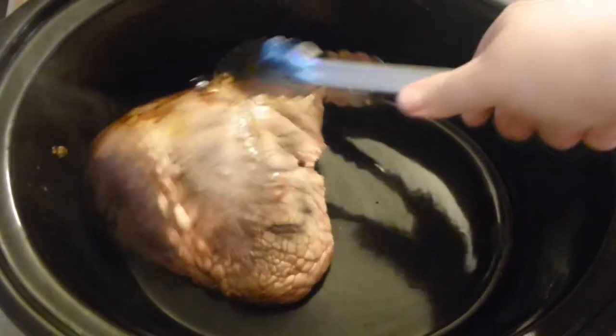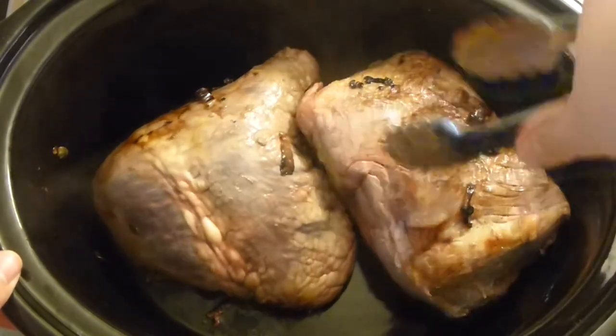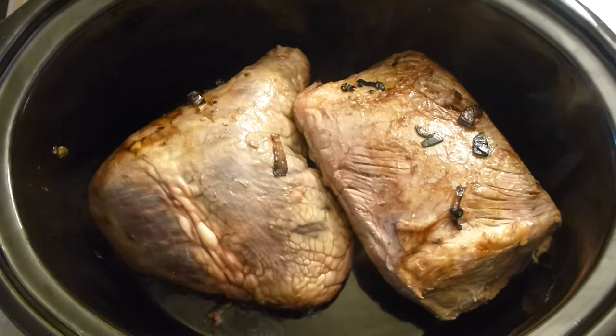I know this looks scary, but trust me — it's such a good cut of meat and it's full of iron. So if you have iron deficiency, this is for you. All the vegetables go in as well.